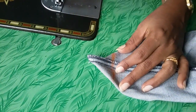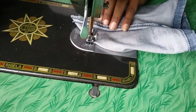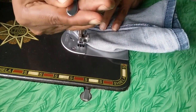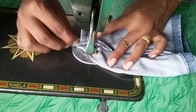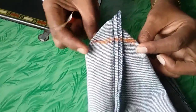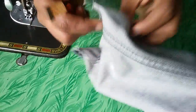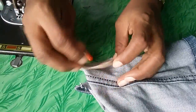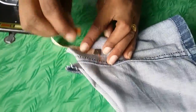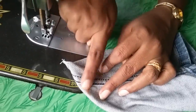Now stitch here. After completing this stitching, turn to the other side and in the same way adjust here like a triangle shape. Mark it two inches long and stitch here also.